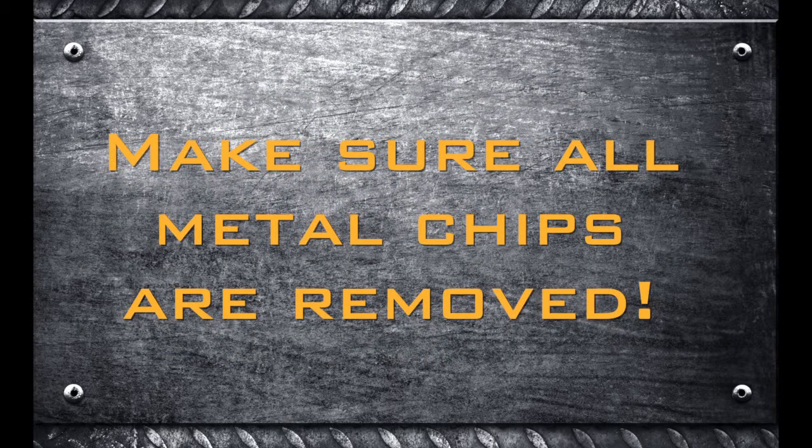Electrical installation note: make certain all metal chips that fall into the electrical control cabinet when installing primary electrical power are removed before commissioning.